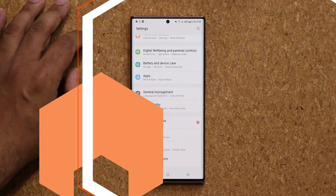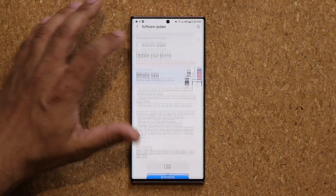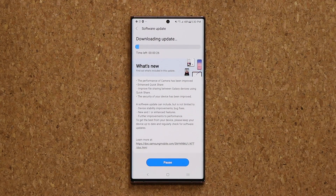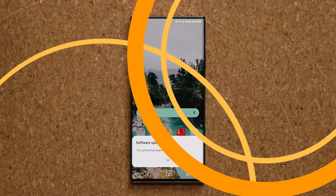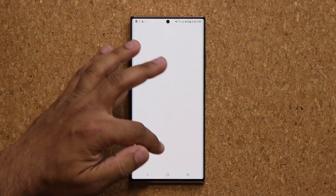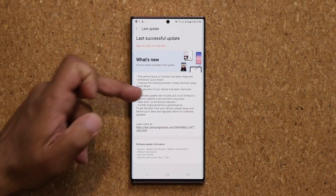Now let's go in here and update our smartphone. I'm going to tap on download right now and I'll be right back after the installation is complete. The software is now up to date. Let's go to settings, all the way down, tap on software update, and check the last update — we are in fact good to go.